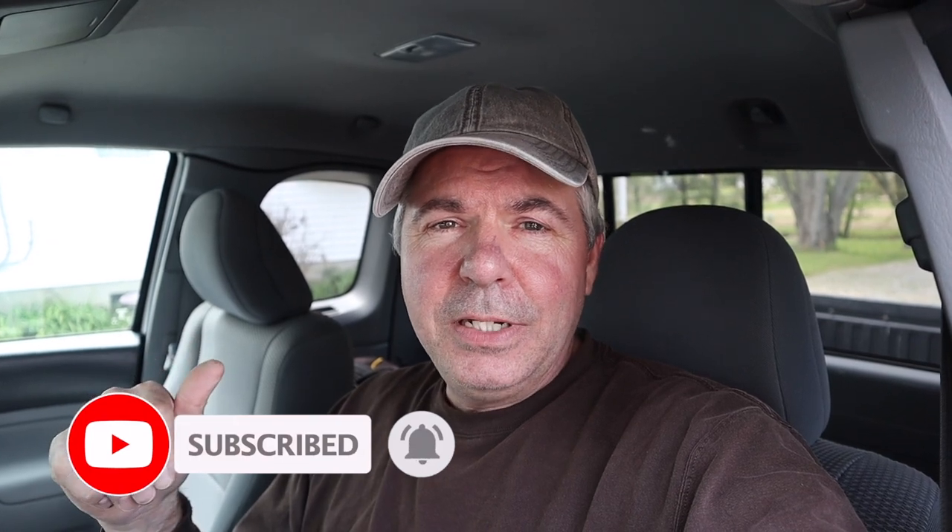If you have this problem, that's all you need to do, and hopefully it'll work for you too. As always, if you like the content, please like the video, share the video, subscribe, and click that little bell so you're notified when I release my next video. It means a lot to me. I really appreciate you being here. Have a great day.